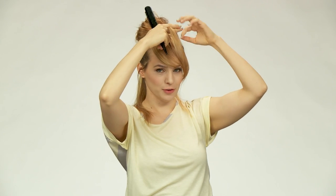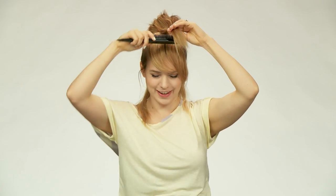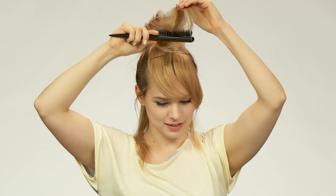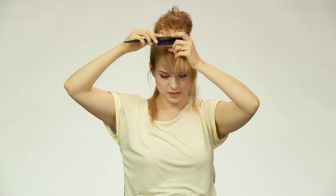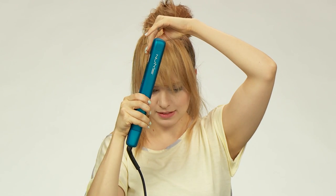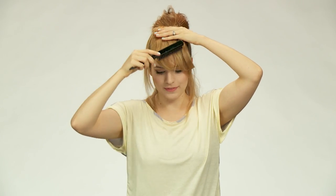Now we're going to tease the underside of the top layer of the bangs. This adds some volume but also helps to net the hair together so pieces don't fall on either side of your face. Just do a little bit of light teasing — nothing crazy, just enough to net the hair together. Then gently run your brush over the top of the teasing to make sure everything is smooth on top, because you don't want anyone to see that messiness. Lay the top layer forward so it nicely covers our bobby pins. You can also bobby pin right through the teasing since it nets the hair together, helping to hold everything in place.